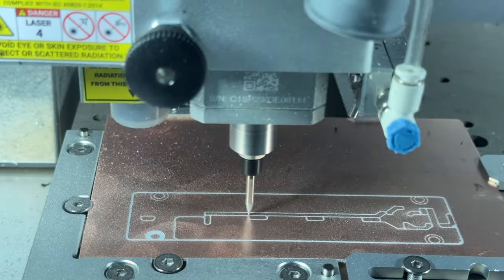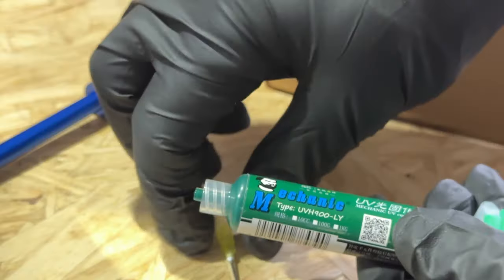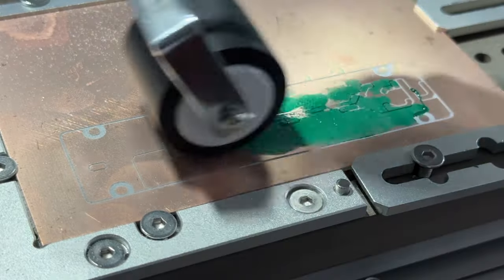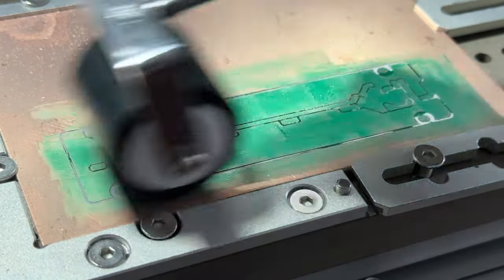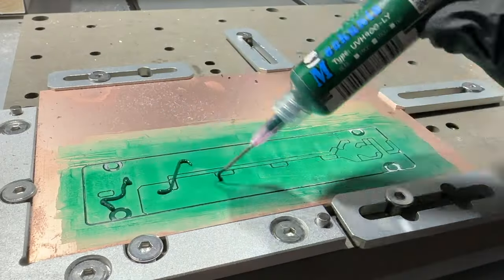To apply a solder mask, we first must machine our traces onto a PCB blank, then leave the PCB in the Carvera and move the tool head out of the way. You should always wear gloves, as you should not handle uncured masks with your bare hands. It's best to apply multiple thin coats of the UV mask using the roller rather than a single coat. Between coats, use the UV curing lamp, which can be powered via the side USB charging port on the Carvera, to cure each mask layer.